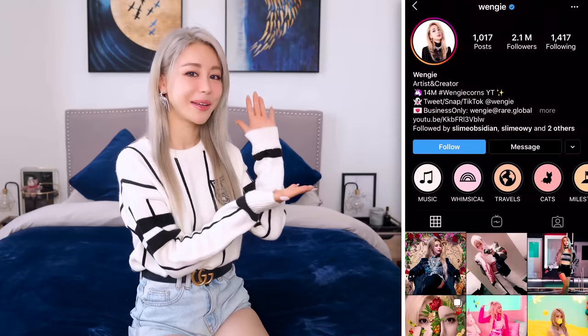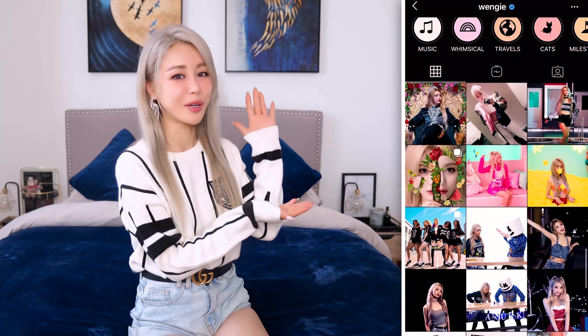Hey guys, it's Wengie and Photography Hugs! Today I'll be sharing photo hacks to improve your Instagram game. Follow me on Instagram — a little self-promo here. If you want to take more cute photos on Instagram, please keep watching. These are cool things you can do with simple items you can find around the house.